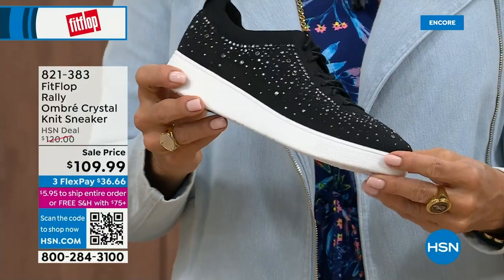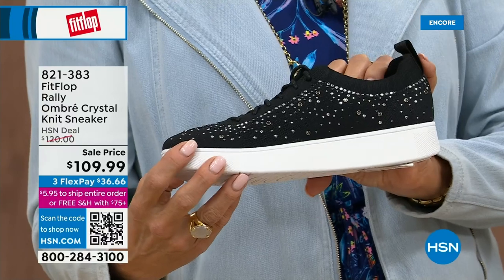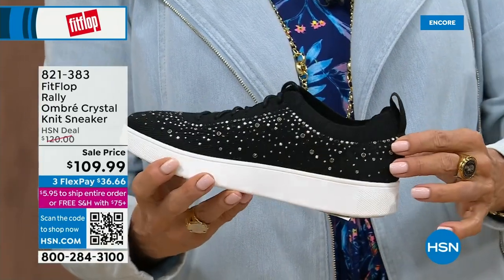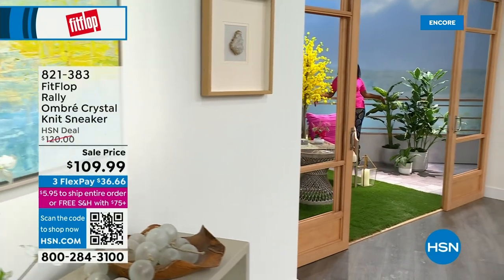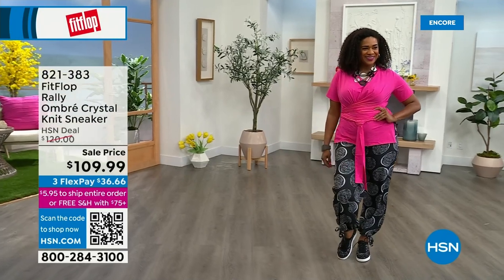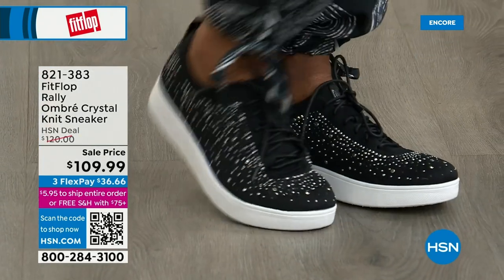The gems on this are extraordinary — there's all sorts of crystals, and also gems with metal settings. It's just slathered with gems. It's such a fun shoe but it's still not insanely loud — still subtle enough to wear absolutely anywhere. The UberKnit material is amazing because these shoes move with your feet. That's why I packed my UberKnit sneakers for my trip — they go everywhere and with everything. Even the most comfortable sneakers often have a break-in period, but not these.